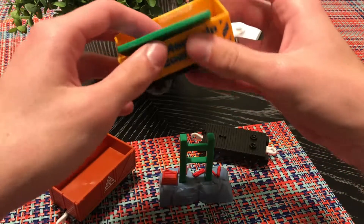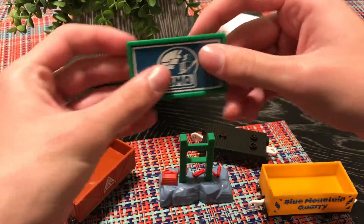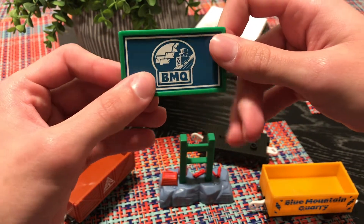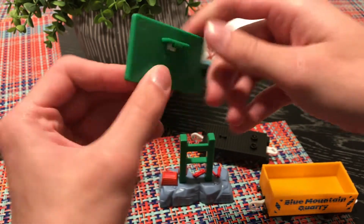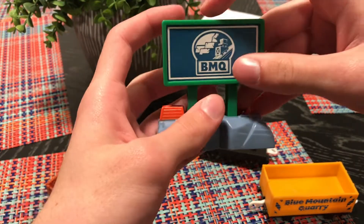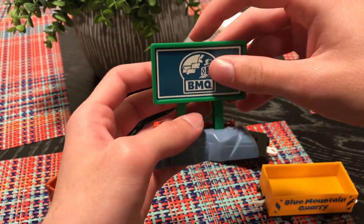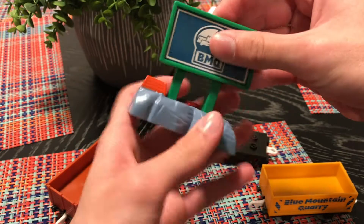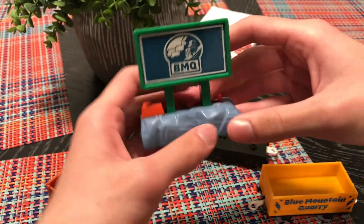Then we have the sign, which I'm just gonna show you guys — it's the logo for Owen's Inclines. I wasn't sure where it goes at first, but after a moment of figuring it out — there we go, there's the sign!